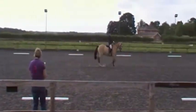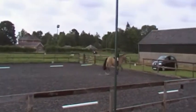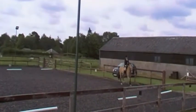M, B working trot. B circle right, 20 metres.